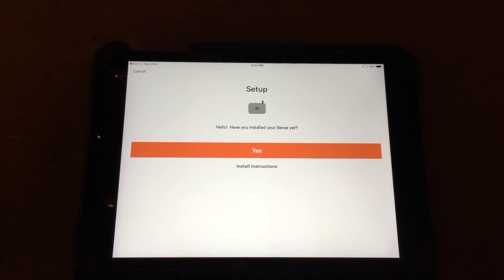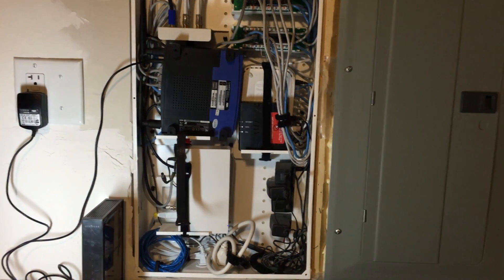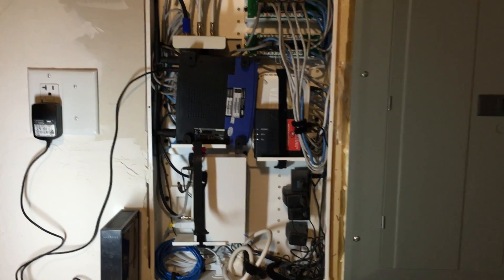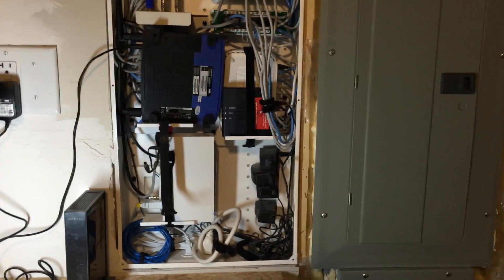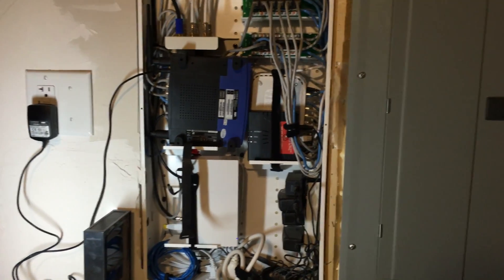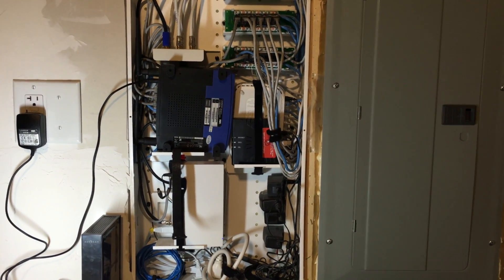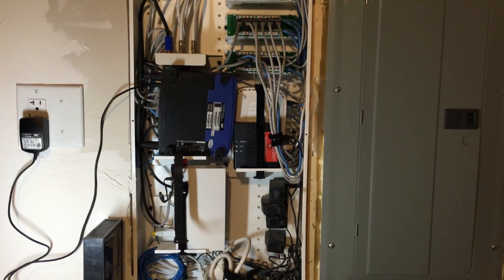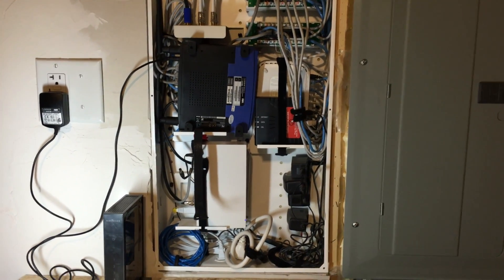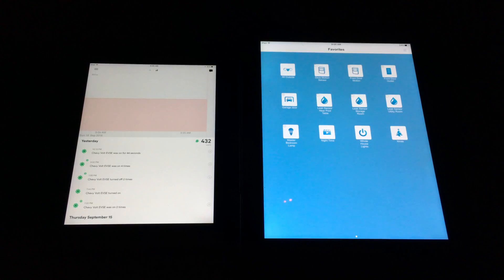During the installation process I did run into an error — I couldn't get the Sense onto my local network. I ended up swapping out my existing router for an older backup model and things seem to be working fine now. The Sense has been running for a day. I'm not exactly sure if the issue is related to band differences — N versus G — or password settings, but things are working now. Once I figure out the issue with the newer router, I'll do an additional video on that.